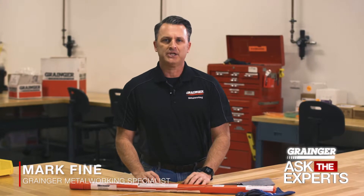Hello and welcome to another edition of Grainger Ask the Experts. Today we're talking about TIG welding and specifically what goes into the decision for your tungsten electrode selection as well as the filler metal selection.